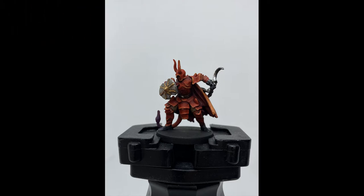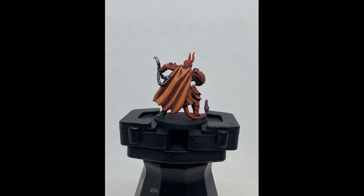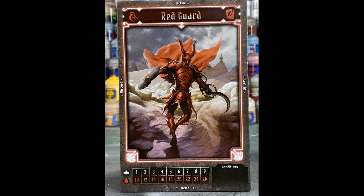We're going to be doing the Red Guard. It's going to be the back. We're going to be doing some blending techniques with some Lamia medium to make the red stand out a little bit more in certain places and not so much in other places. We're going to be following the card of the game. The back cape is a little bit darker red, orange-ish, so we're going to go with some orange tones. So without further ado, let's go.